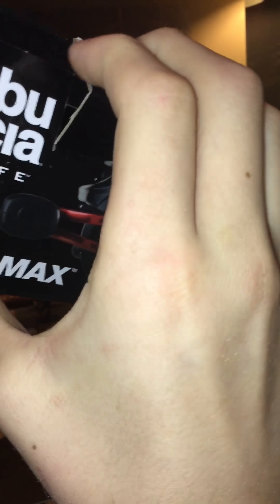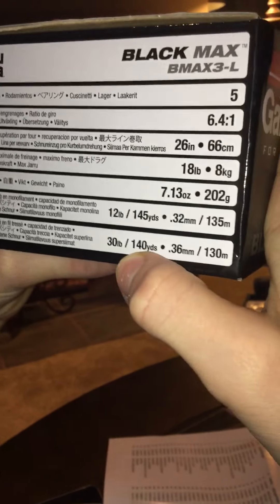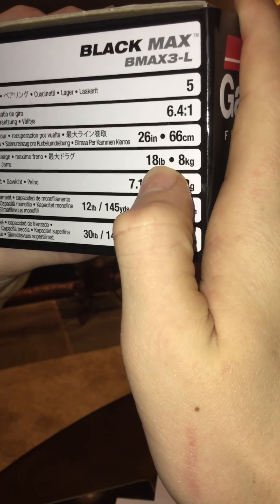I don't know if the specs are on the card, I haven't really read them. I know they're on the box. We're just gonna read the box — we don't have time for a freaking instruction book on this thing. So, the Black Max. This has to be braid, because it's 140 yards of 30-pound test. 30-pound braid, yeah. 145 of 12-pound mono. 18 pounds of drag. Wow, that is tons of drag.